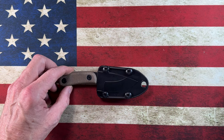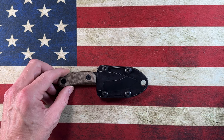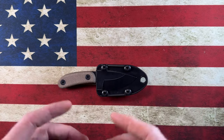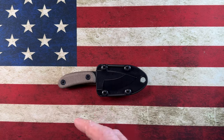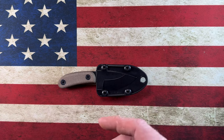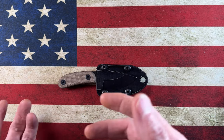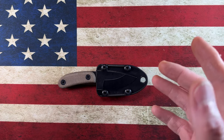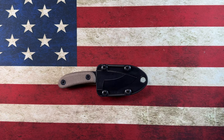Hey guys, hope everybody's having a fantastic day whether you're watching this in the morning, afternoon, or evening. Today's video is going to be a little different — we're taking a look at EDC fixed blades based on their concealability, how easy they are to carry, and the utility I get out of them. We'll rank them from 10 back to one, based on what's currently in my collection.